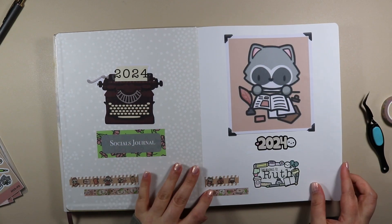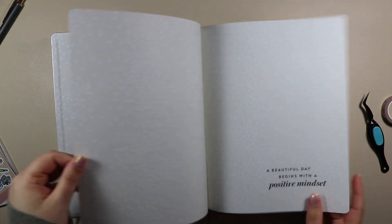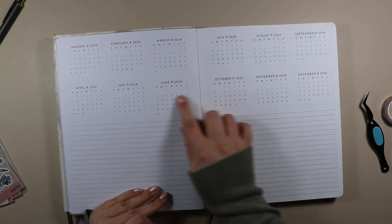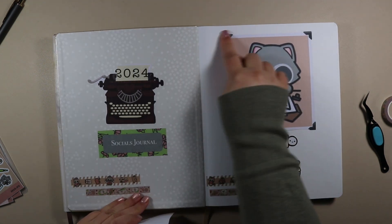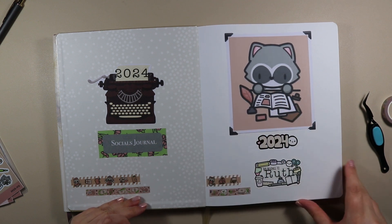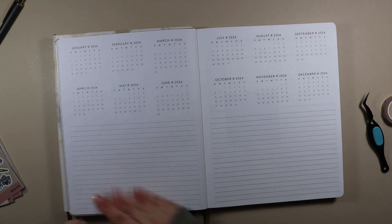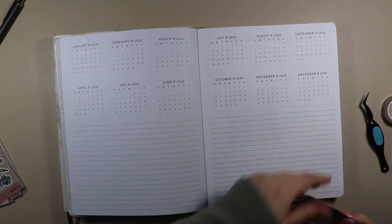I'll leave that there for now and see if I want to come back and add anything to it — I really love how that turned out. So the next page is just getting left blank, and then here we have the themes spread. This is where I'm going to cover each month with a little Polaroid in that style — I just did that on Keynote and put the free digital inside it — so I have one for each month to show what the themes are. Then I'll write my overarching theme for the planner here and add a title, and each month I can add to it until we get to the end of the year.